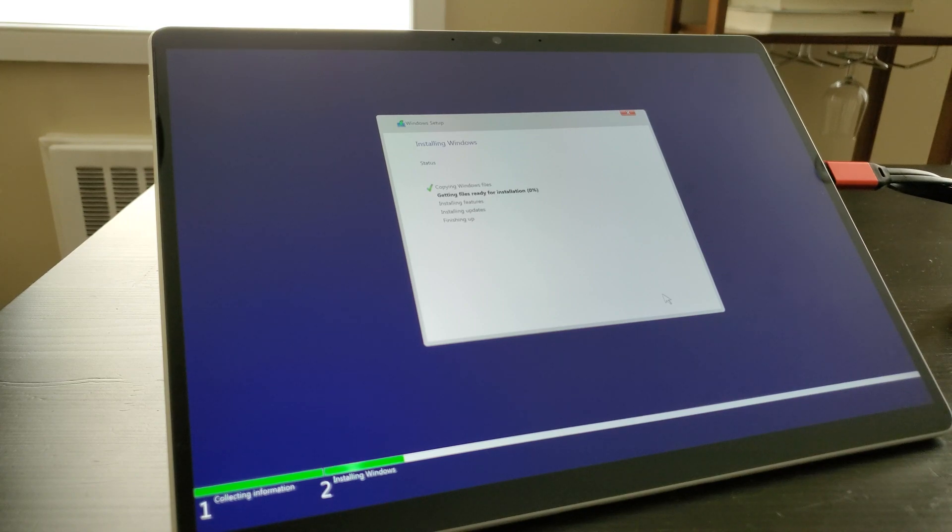This will probably take a few moments, so I'll go ahead and skip over it and speed right through this and meet you once the installation is complete.